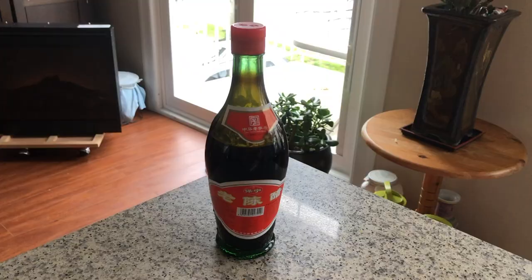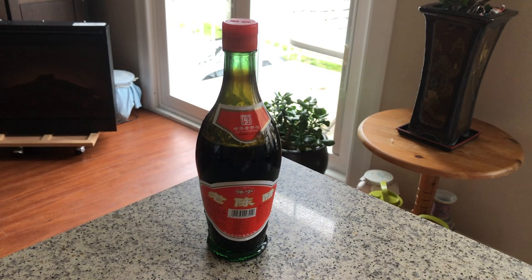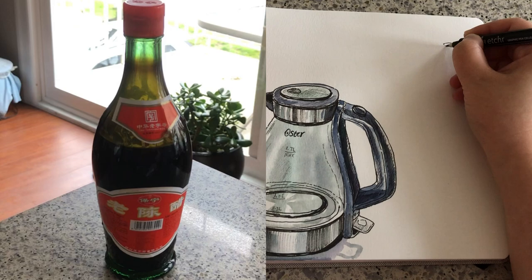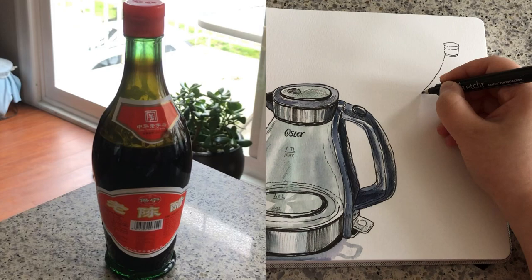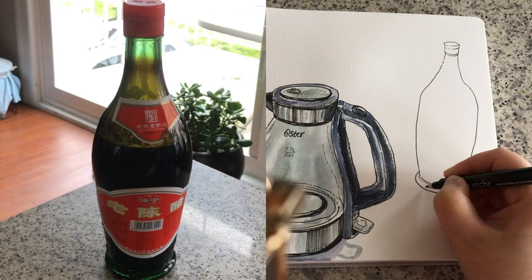I have a bottle of traditional Chinese black vinegar in the kitchen and I always love sketching glass objects. Before I start putting line work on paper, I spend a minute or two envisioning the size and placement with hand gestures. When sketching a bottle, I always like starting with the lid first, then the neck, the left and right sides, and the bottom — it's nice and round for most bottles.